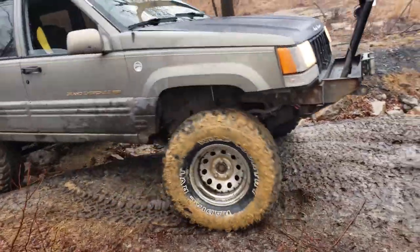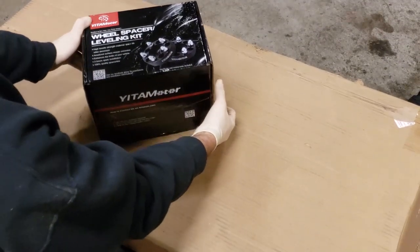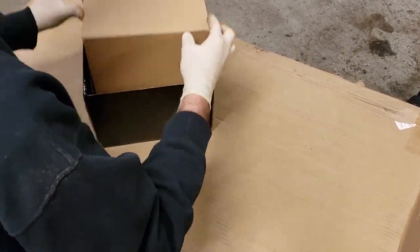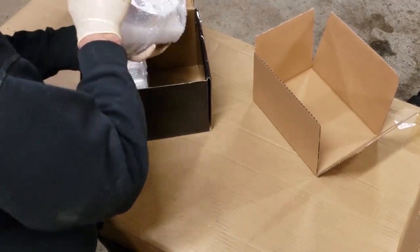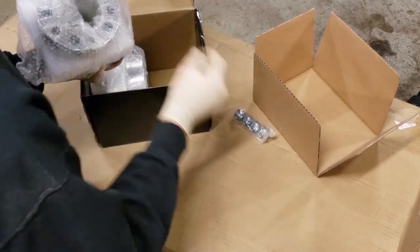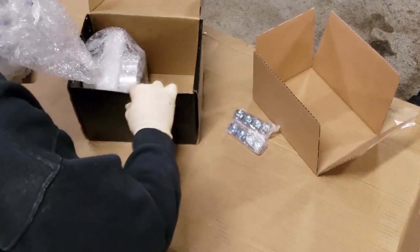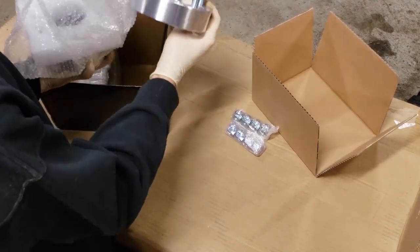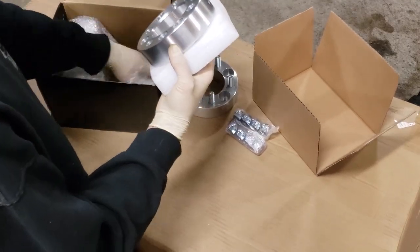Thanks for tuning in today, I hope you find this video helpful. I'm installing these spacers today to provide more clearance for the larger wheels and tires on my Jeep and to gain a wider stance that will help the truck feel more stable on the road. This kit from Yeeta Motor includes everything you need to complete installation and it's available for a wide variety of applications. There is a link in the description below for more information — these kits are available through Amazon Prime.